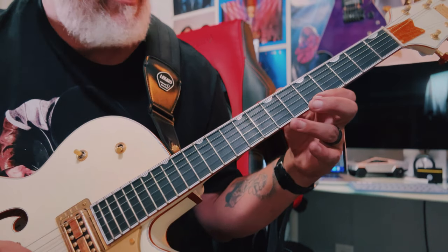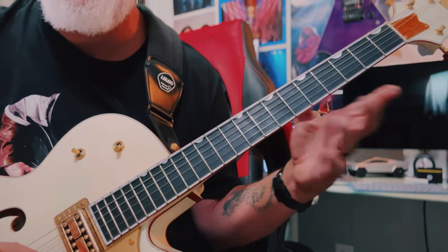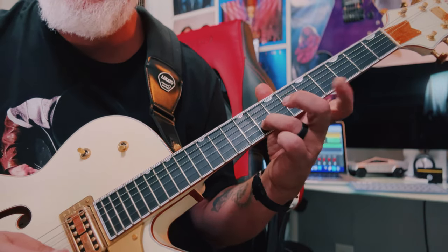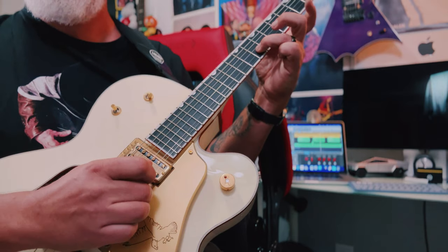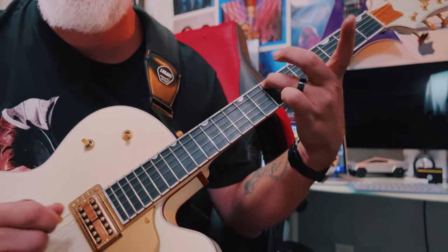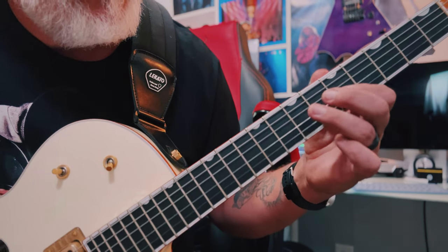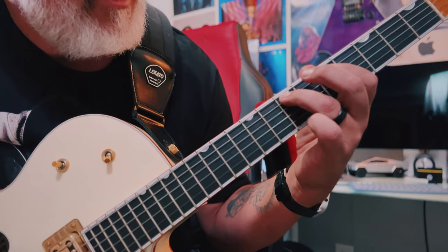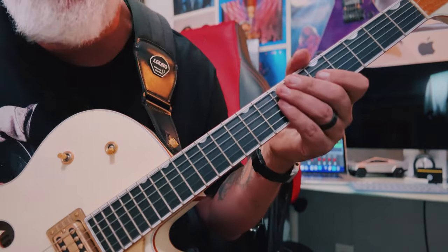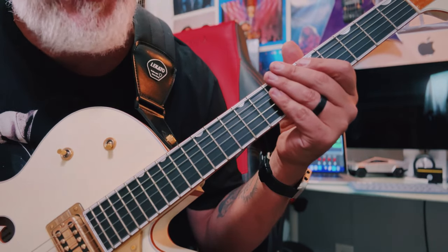You play the first note, then jump down to the B string, play this note, then grab the open E — that's the pattern. You just repeat that down the scale. Super cool lick — let's hear it against the A chord.